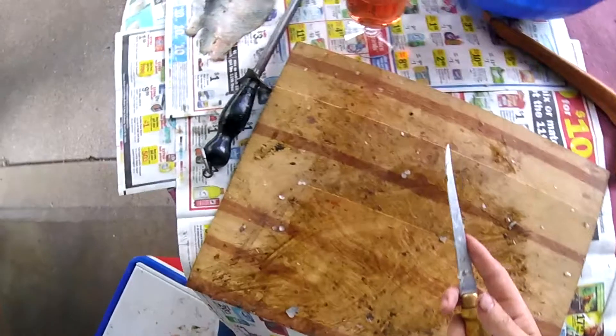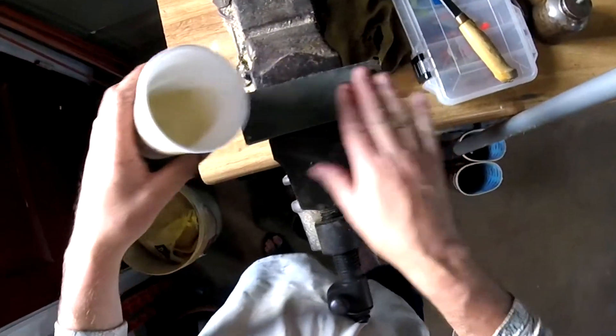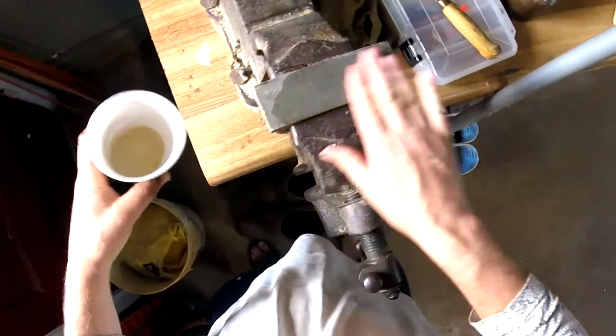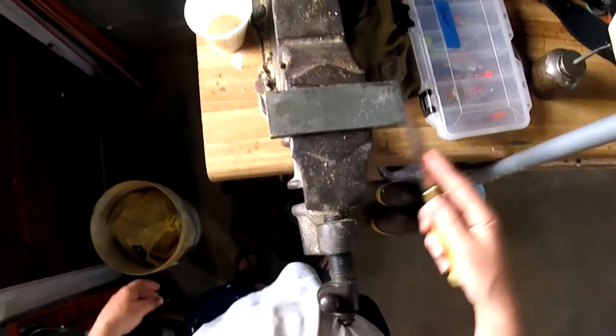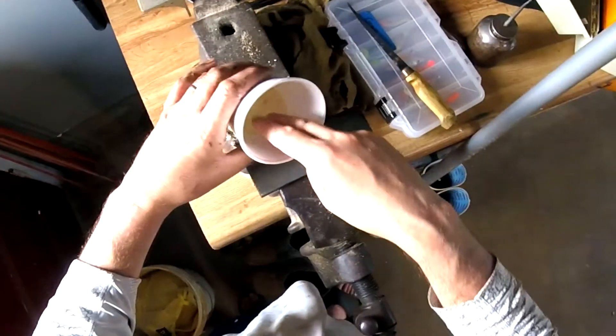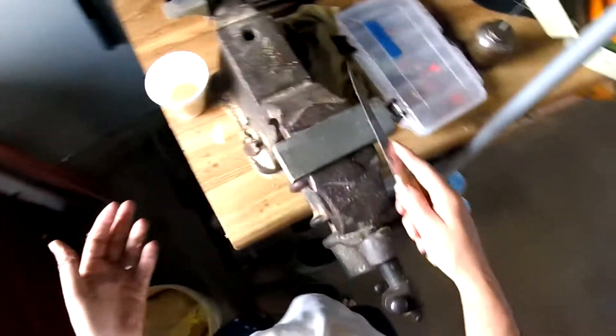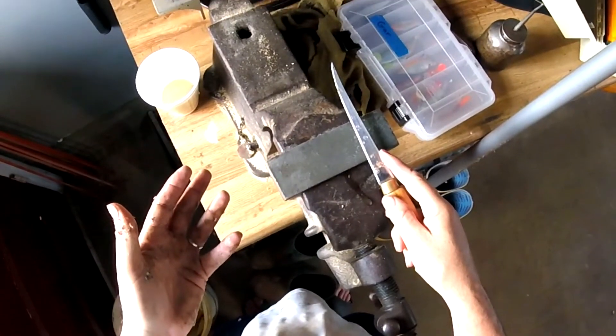Let's go over and show you how I sharpen these knives on the stone real quick. Get a little bit of water — you want to get the stone nice and wet. Here's my old vise. This isn't a fancy stone or anything like that. Sometimes they say to soak them overnight, but I'm just trying to put an edge on this.